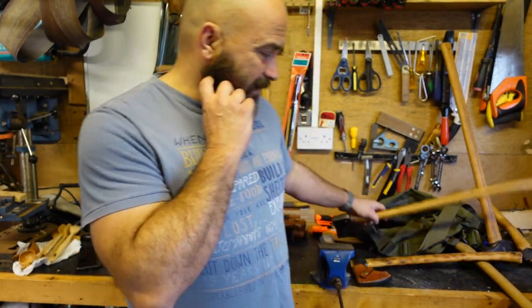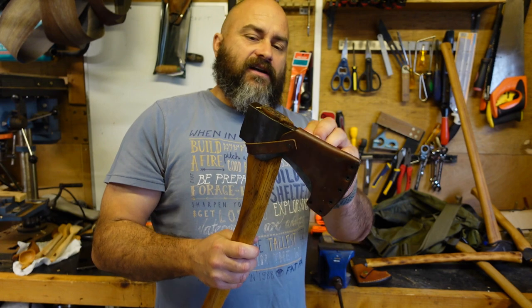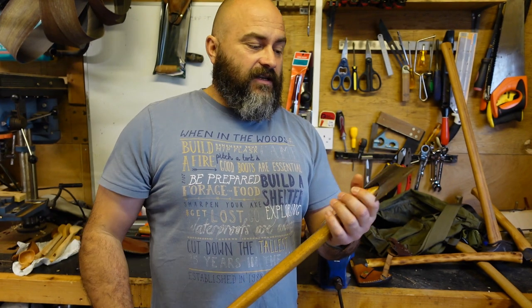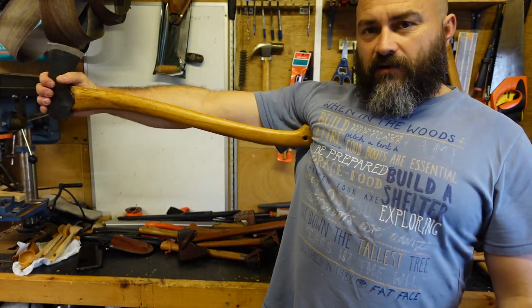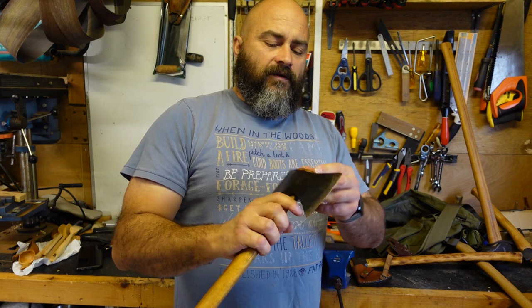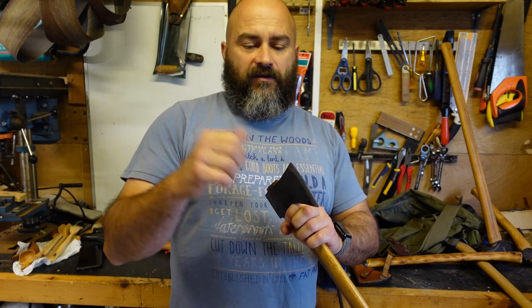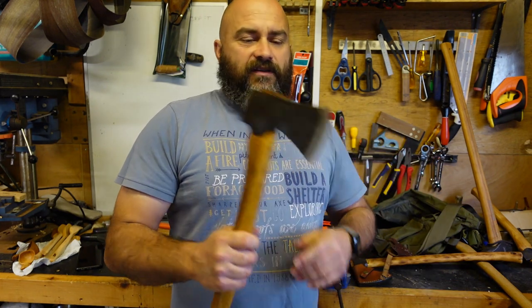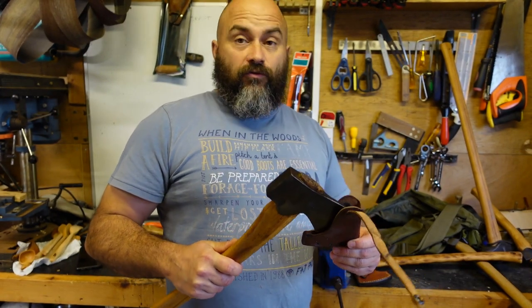The next size up is the Gransfors Scandinavian Forest Axe - bigger again than the Small Forest Axe with a slightly larger, heavier head and a longer handle. Palm to armpit - this is what Mors Kochanski classes as a boy's axe size. This is a delight to use. I love splitting firewood with this at home, and if you're going up in colder climates with a lot of wood processing, this is an absolute beast.